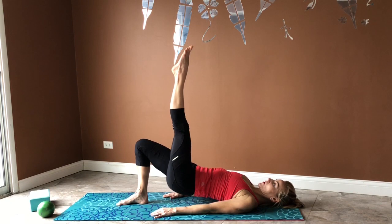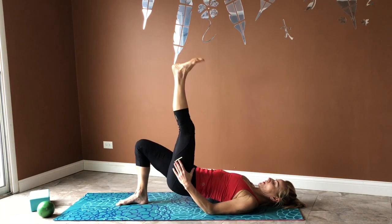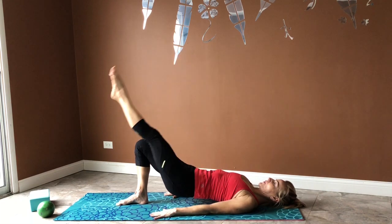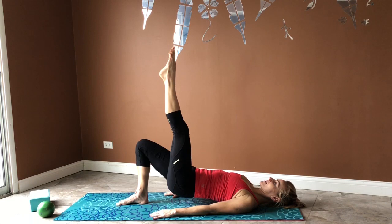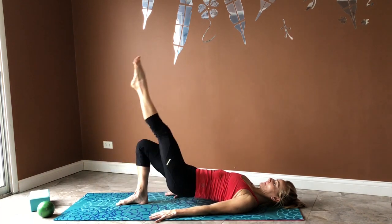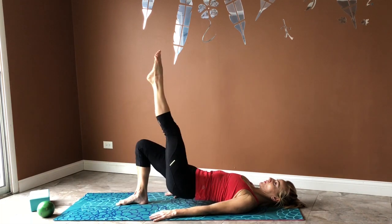Bridge again — level two. Go ahead and straighten up your other leg, bring it up, then down and up, to the side, then come back. Try to maintain straight lines as you go down or to the side. If you need to support your hips with your hands, go ahead. Control your breath and maintain a great range of motion — we want at least eight repetitions.